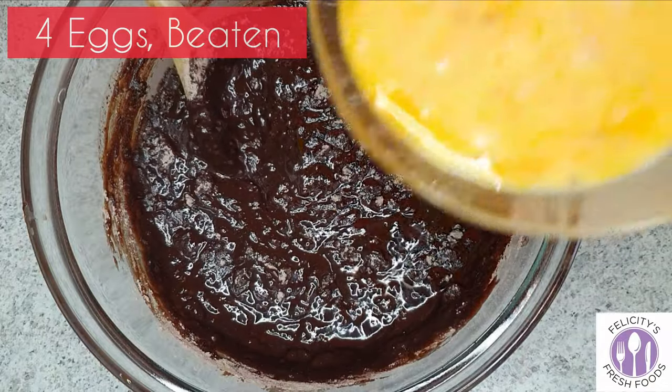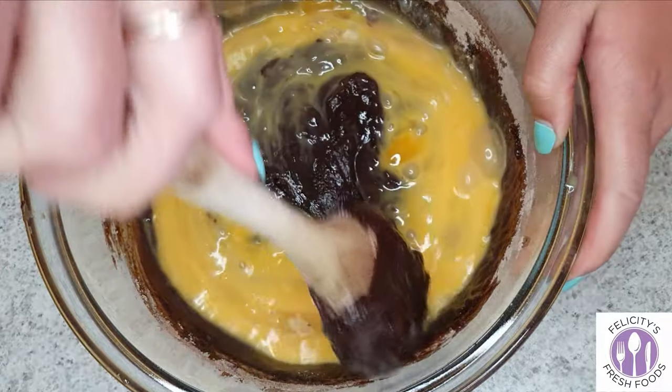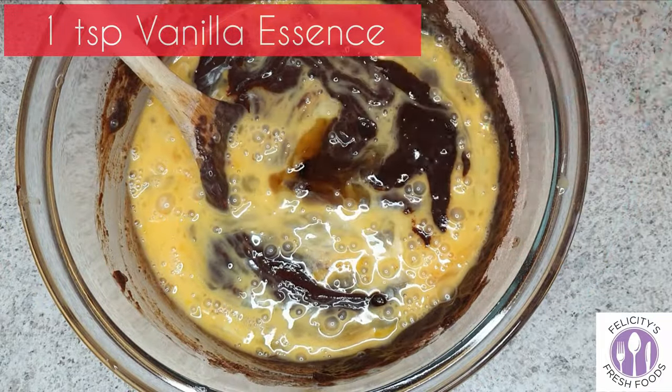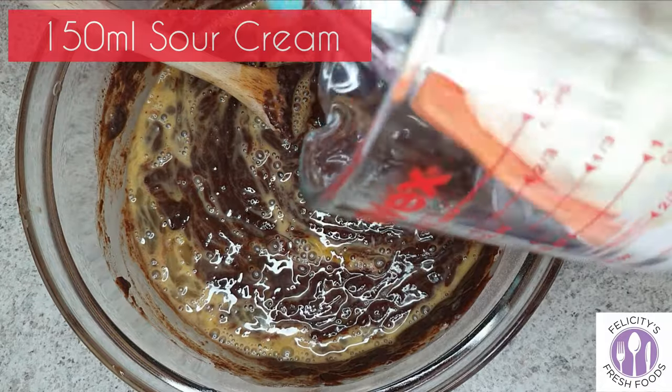Once the ingredients are almost combined, add 4 beaten eggs to the mixture and fold this through again. Then you'll add 1 teaspoon of vanilla essence and 150 ml of sour cream.